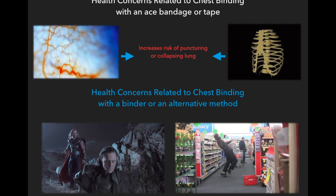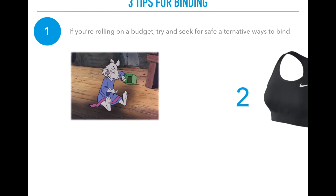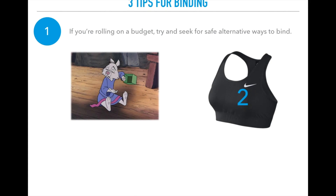Here are three tips for binding. Tip one: if you're on a budget, seek safe alternative ways to bind. I've heard of people using two sports bras instead of one because it makes your chest appear a little flatter. Although it's not perfect flatness, it might be enough to feel comfortable, it won't damage your body, it's more affordable, and it's a way to start.